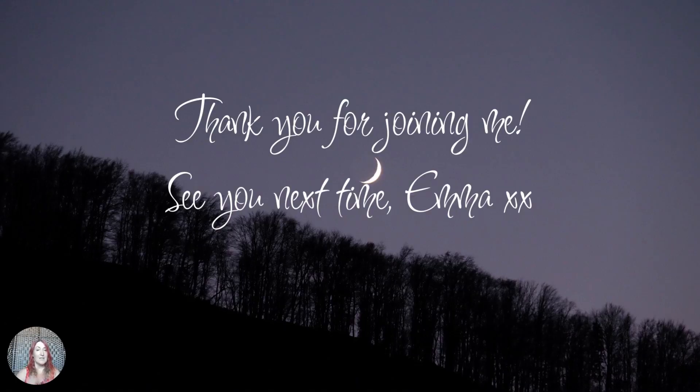Thank you for joining me for this video. I will see you again for the first quarter moon video. See you then — thank you, bye.